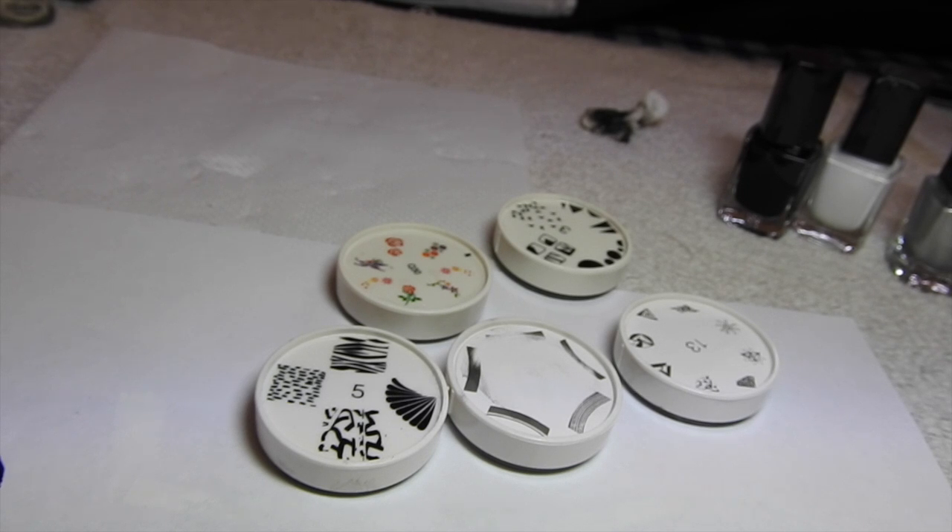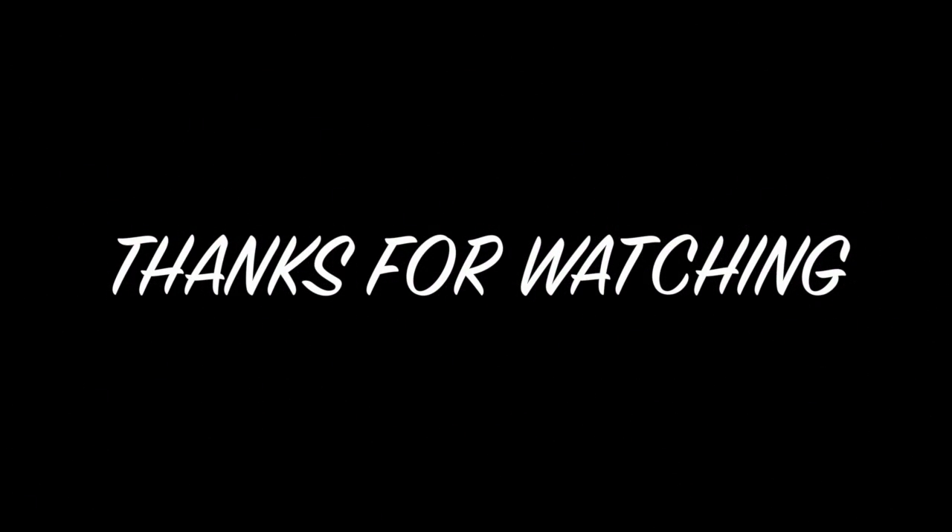Thanks for watching and I'll speak to you soon. Bye!